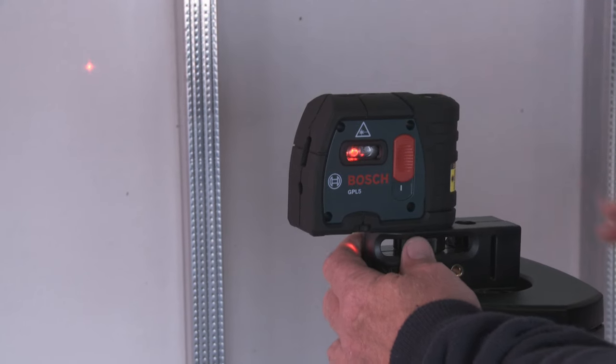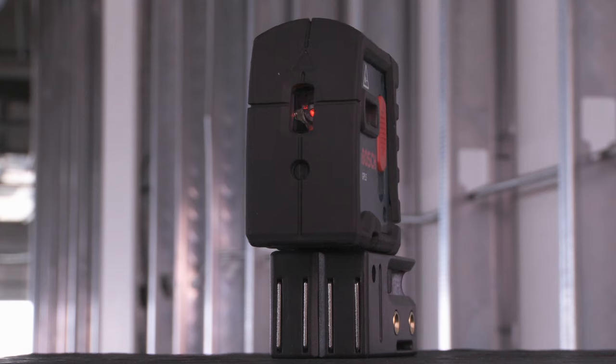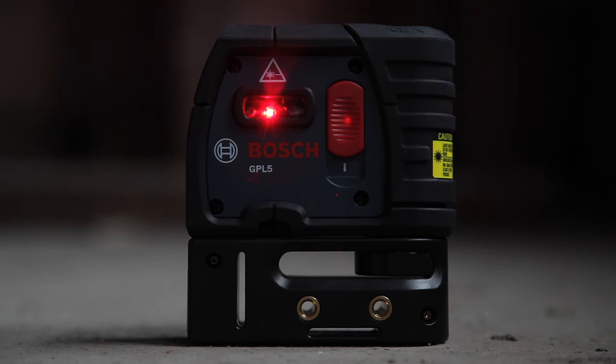The GPL5 is a professional interior layout tool with extremely bright beams to make seeing the points at a distance easy. The unit is protected by a durable housing and offers a pendulum self-leveling to assure accuracy and can also be locked for transport.